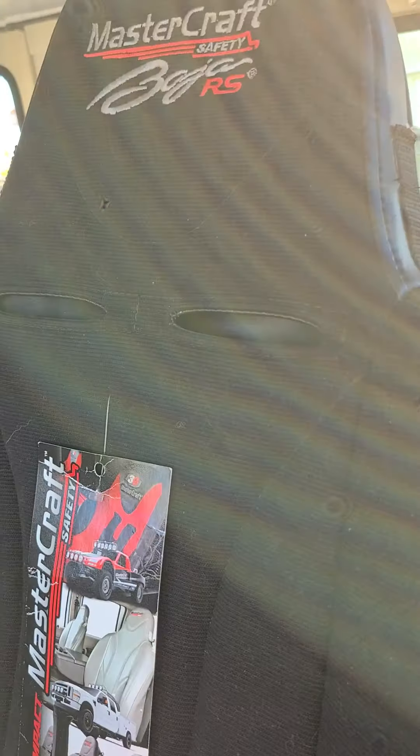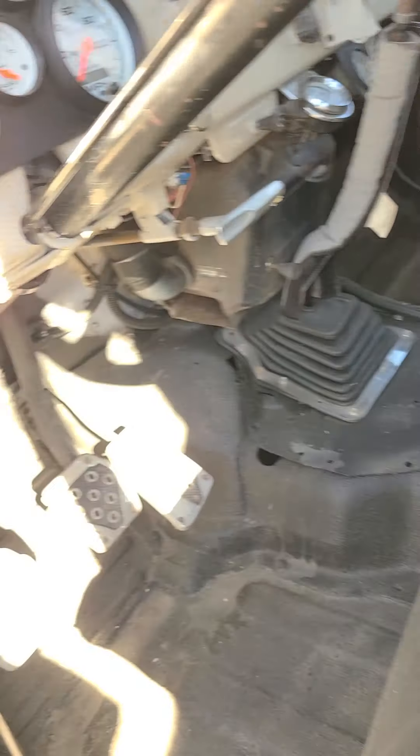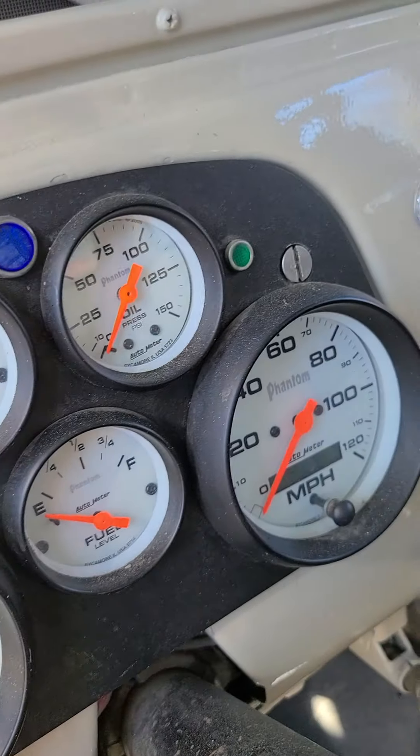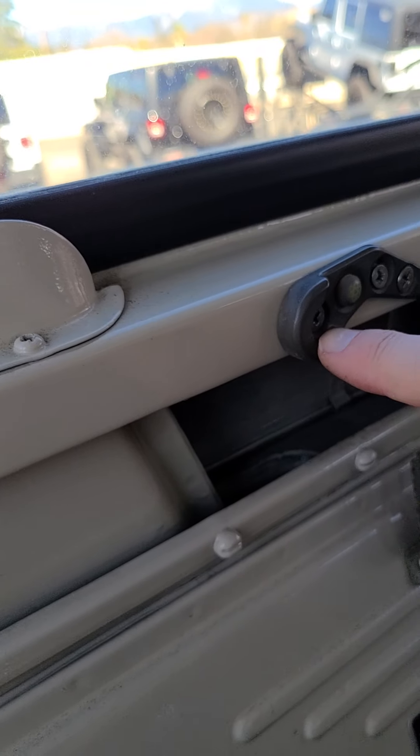Brand new RS seats — these are actually super comfy, believe it or not. All rhino lined inside here. Auto Meter Phantom gauges, these are cool.